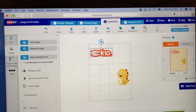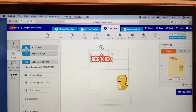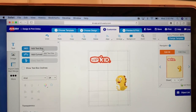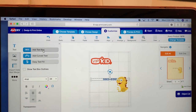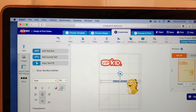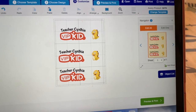One more thing that you can do is add text, and that's exactly what I'm going to do here. You just press the text box and it's going to give you an option to write whatever you like. You will also have different fonts, different sizes, and even different colors.